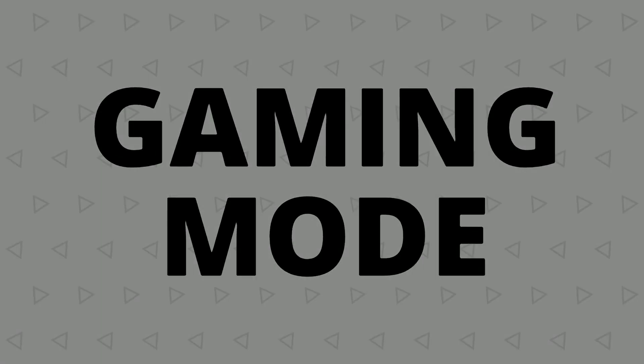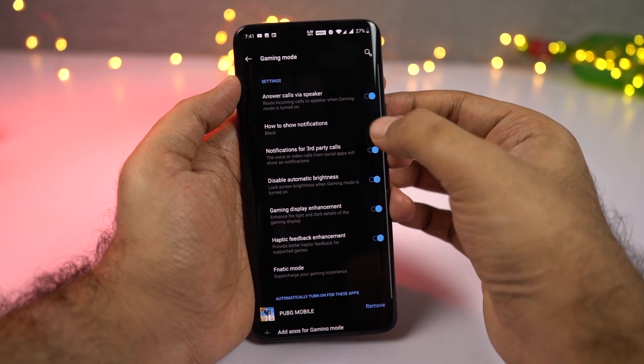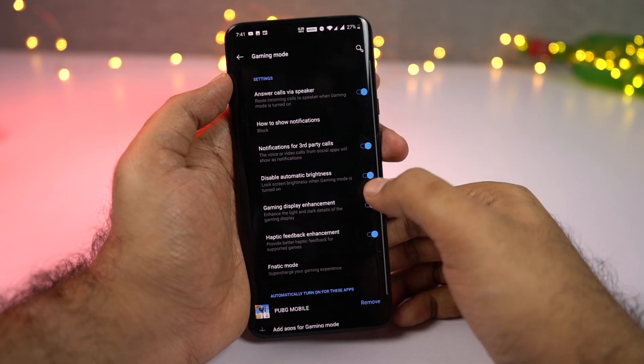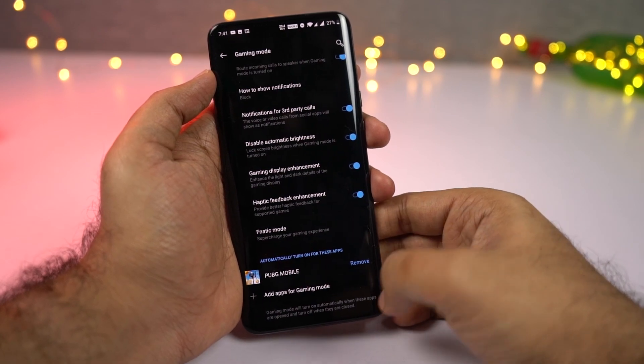Next we have gaming mode. This feature gives you tons of options, like the option to answer calls via speaker, block all banner notifications and general notifications, and disable auto brightness. It can even boost the network for a lag-free experience. It also has some advanced features like game display enhancement and haptic feedback enhancement.